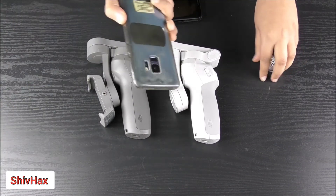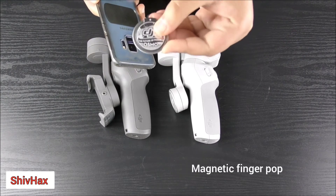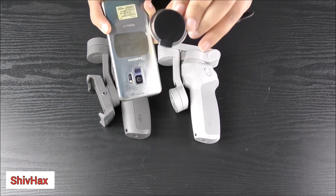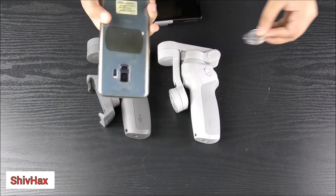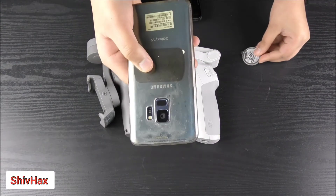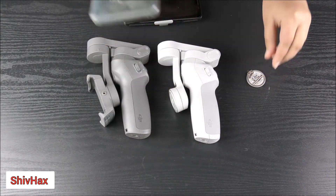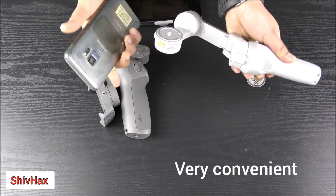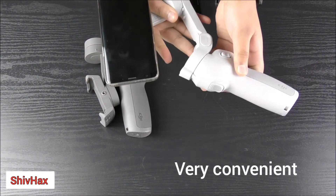Another main key feature is that if you don't want to clip the phone on, you can use a second option — the DJI magnet. You can clip it on via adhesive tape. I'm not using it right now because my phone already has a magnet for the dashboard. You just open this and then boom, like that, and it is very fast.